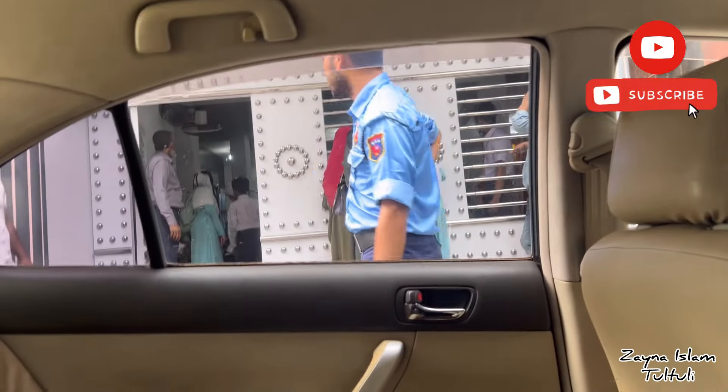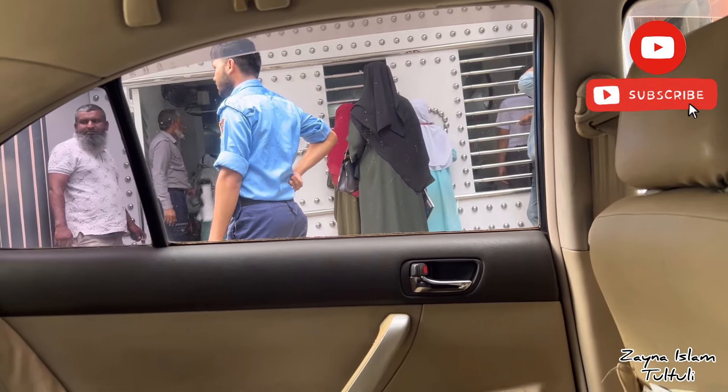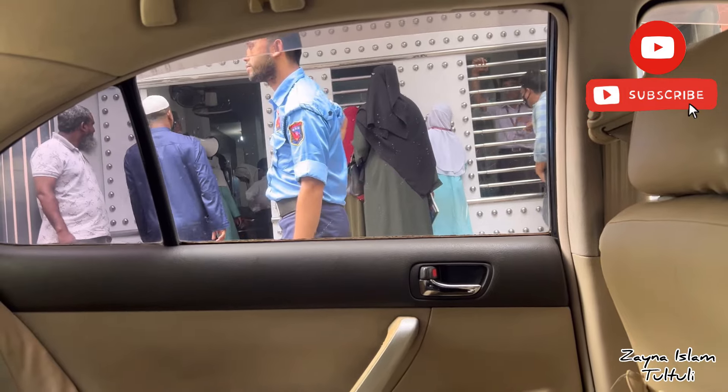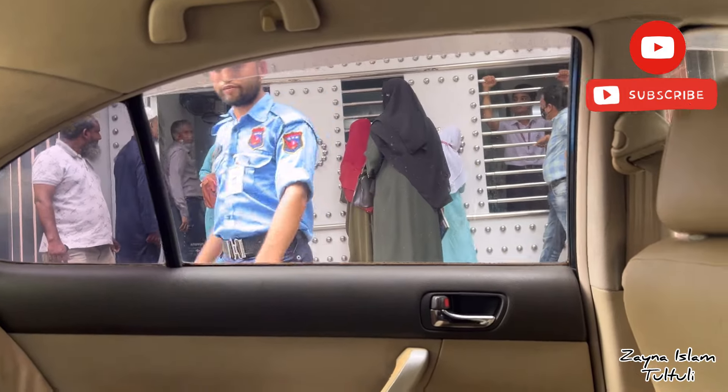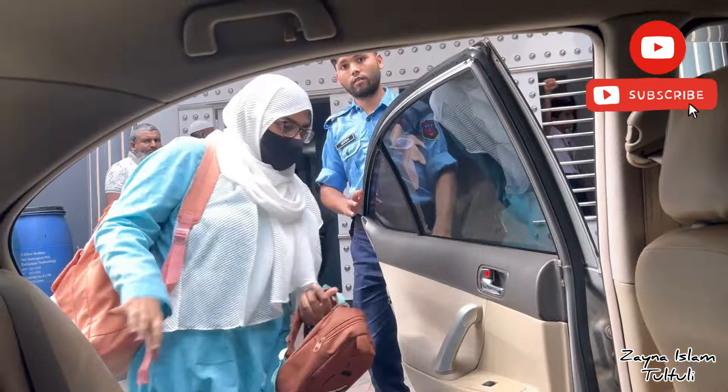Asalaamu Alaikum everyone, it's me Zaina, welcome to our new one. I'm very happy today because inshallah, mommy will come tomorrow.